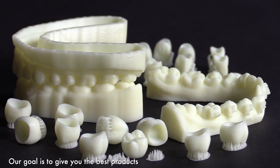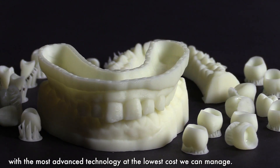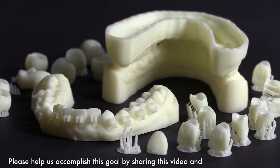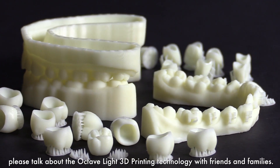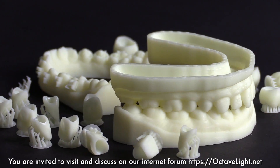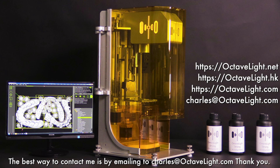Our goal is to give you the best products with the most advanced technology at the lowest cost we can manage. Please help us accomplish this goal by sharing this video and talking about the Octave Lights 3D printing technology with friends and family. You are invited to visit and discuss on our internet forum OctaveLights.net. The best way to contact me is by emailing Charles at OctaveLights.com. Thank you.